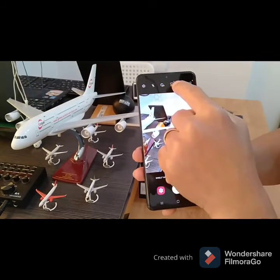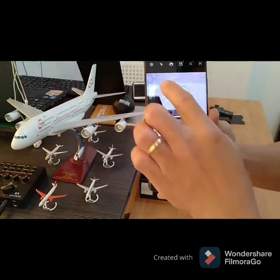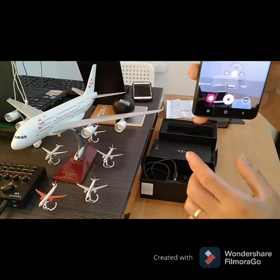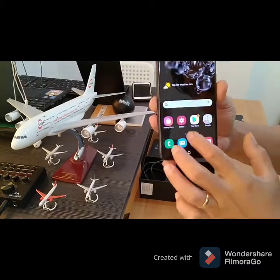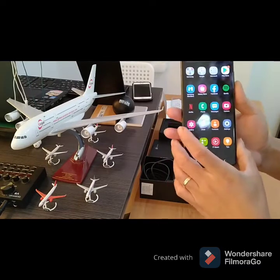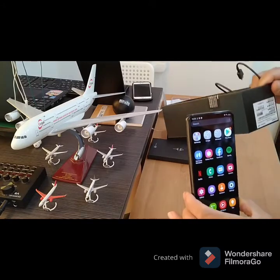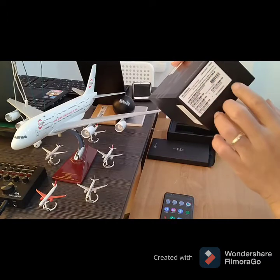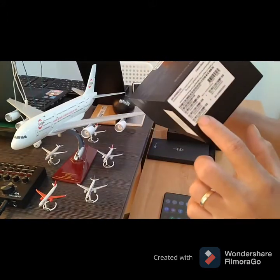I'm going to change to video mode. There's also a selection here at the upper. It's very clear. So the memory of this phone — Cosmic Black, 128 GB. It's a good memory.